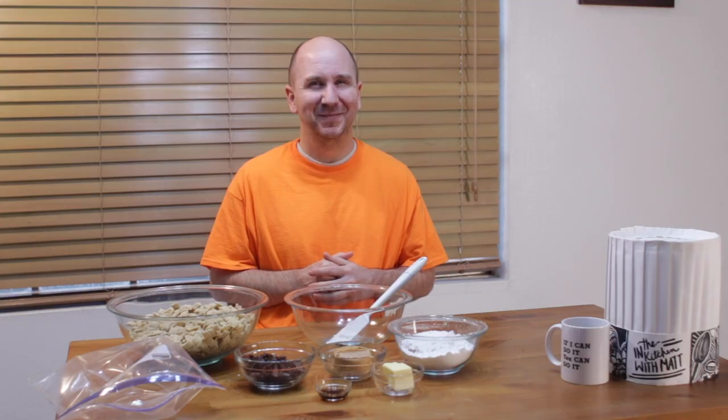You could use either rice Chex or corn Chex if you like. Really easy to do, simple ingredients. Make sure to subscribe to my channel and hit that notification bell so you don't miss out on any of my new videos. Let's get started.